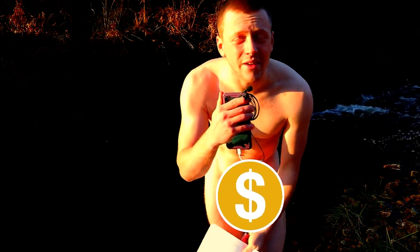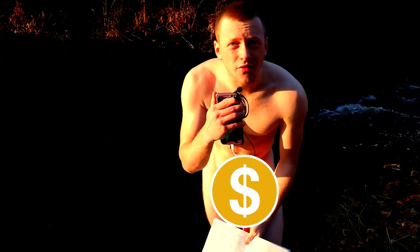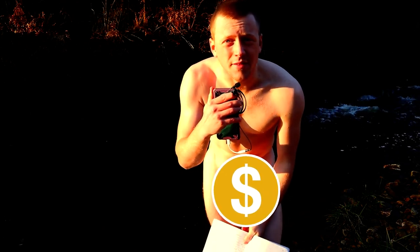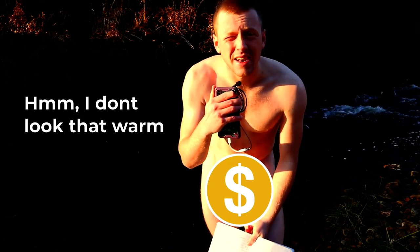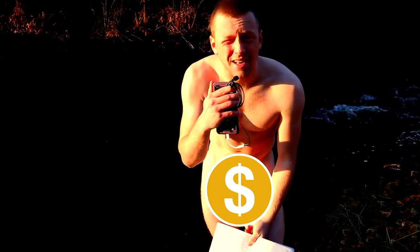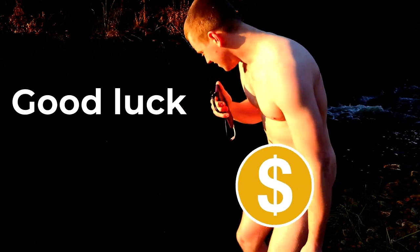Hopefully future Billy let you in on what happened. I'm going to record this video again now in the river that's 5 degrees C. It's like an hour later and I've warmed up and I'm just going to get back into the river again. Wish me luck again.